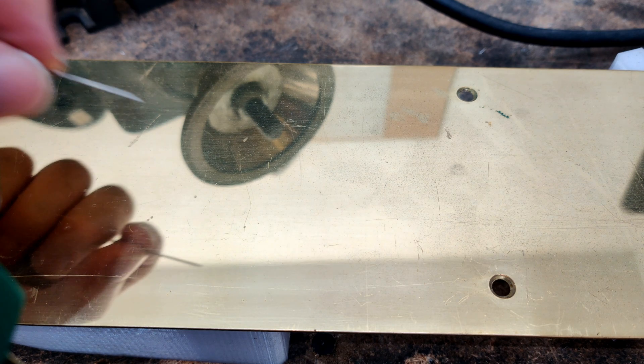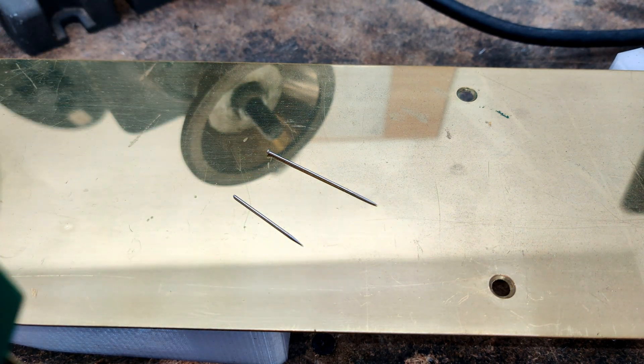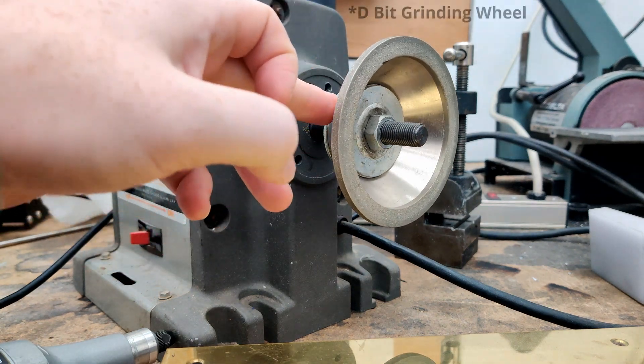In this video I'm going to turn a pin like this into a pin like this. This is a two-step process — I'm going to use a grinding wheel with a D-bit grinder.